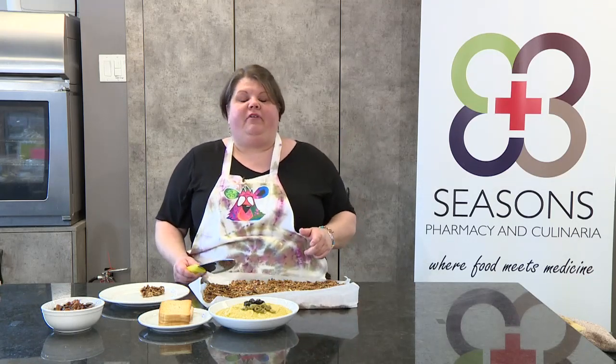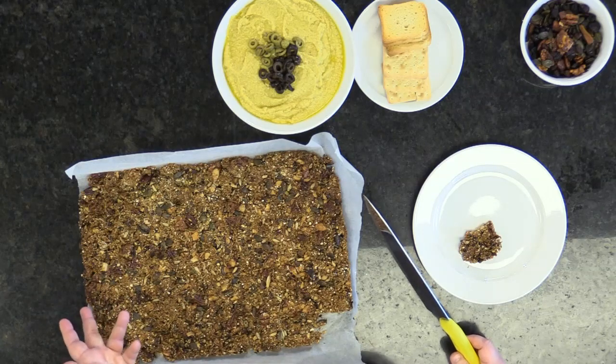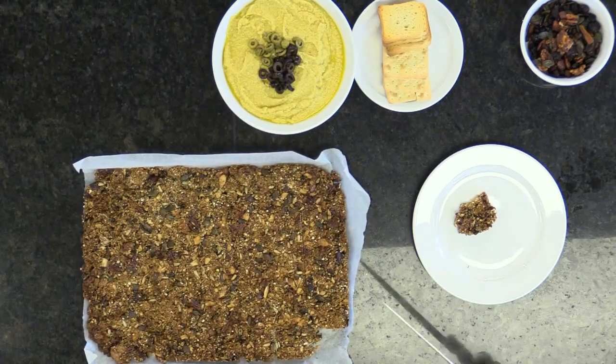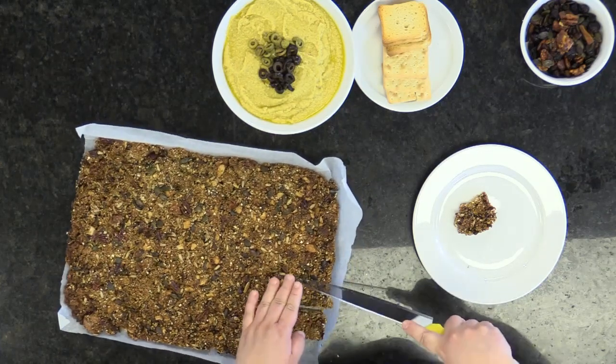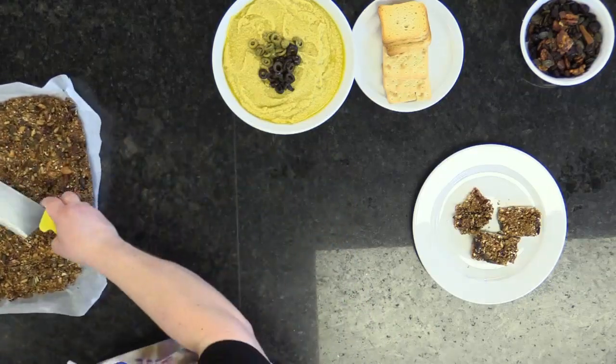I've taken the granola bars out of the oven and let them sit for about five minutes. You can score them when they come out — it'll be easier to break them off. This is still warm to the touch. When I pressed it out onto my pan, I went about a half inch thick. All you do is run your knife down and cut them the size that you want. I try not to go too big. So here are our beautiful little granola bars. I finished off the hummus with some olives and got some nice crackers to go with it for dipping — it's nice and warm. These are my three favorite snacks. Thank you for joining me today on Mama G's Cooking Experience, brought to you by Eastlink Cable TV and our friends at Seasons Pharmacy and Culinaria.